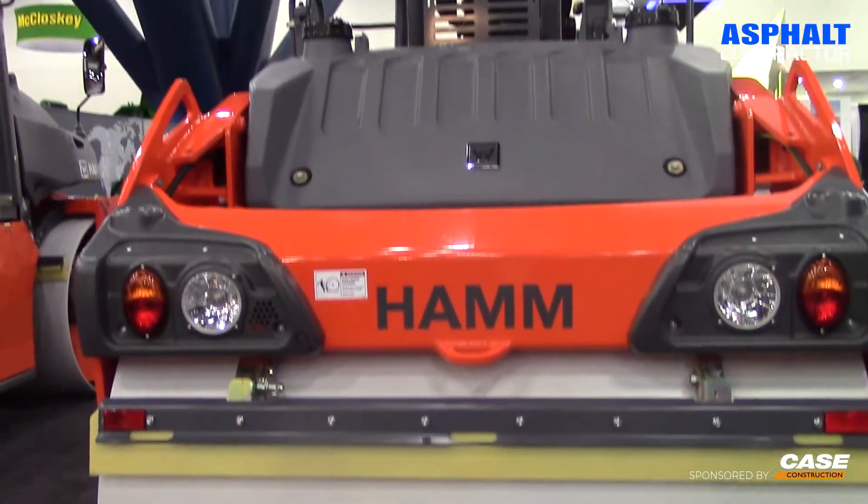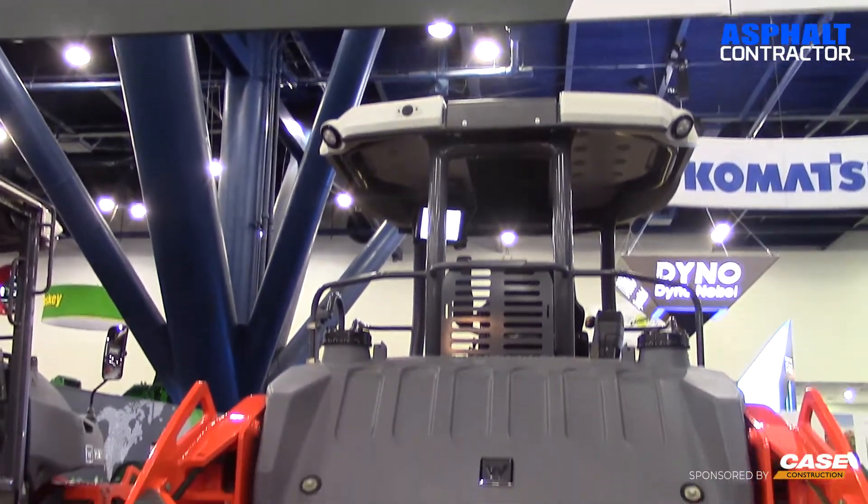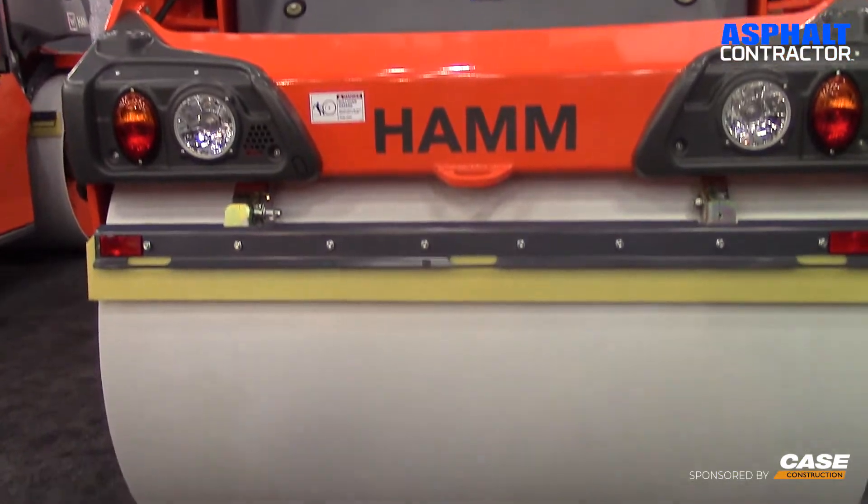This is the well-known HD 90 roller — 10-ton class, 66-inch drums, been out for a long time. This is the latest rendition, of course, with Tier 4 Final. And we've introduced something new with this model.